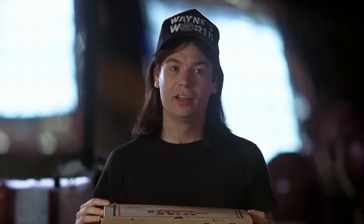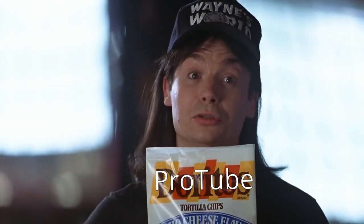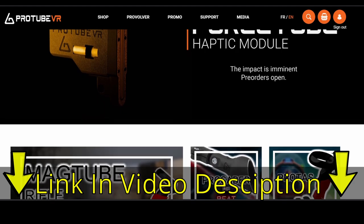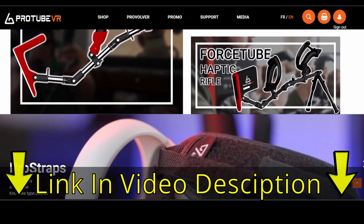As our YouTube overlords demand, I must say before we get into the video that I am not sponsored by ProTube VR and I am not being paid by them to compare or review the latest Force Tubes. Many thanks of course to ProTube VR for the chance to do this and for the amazing interactions I have with them every time we speak. If you're interested in the Force Tube or any of their other awesome VR products, please use the link down in the description below.